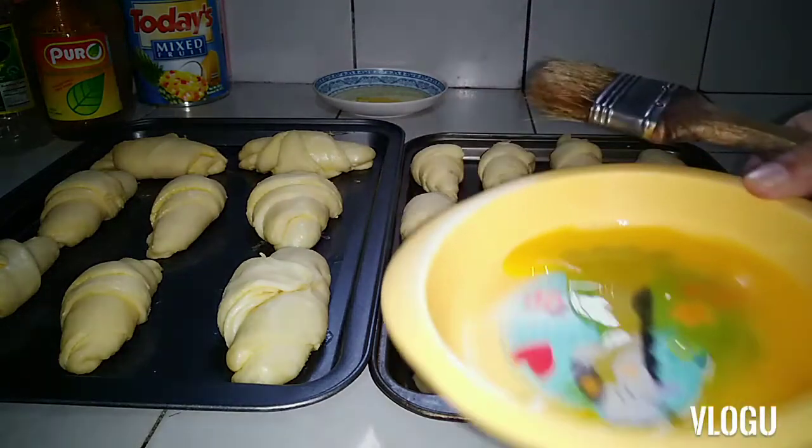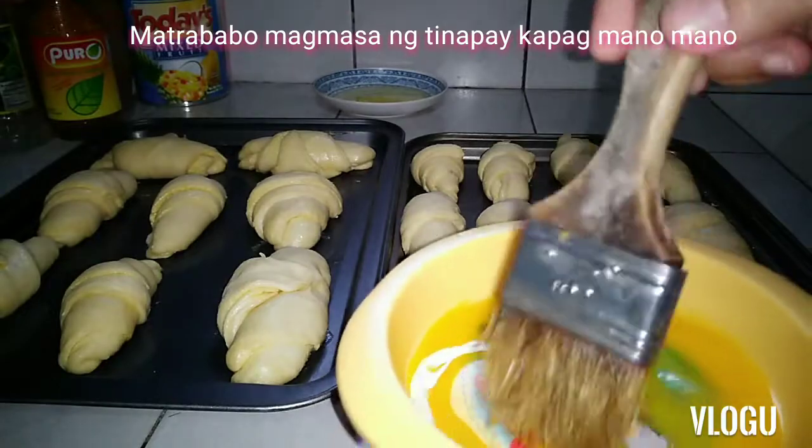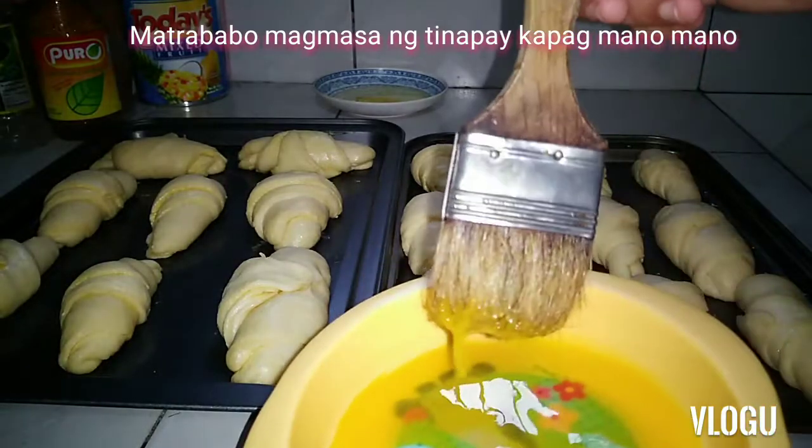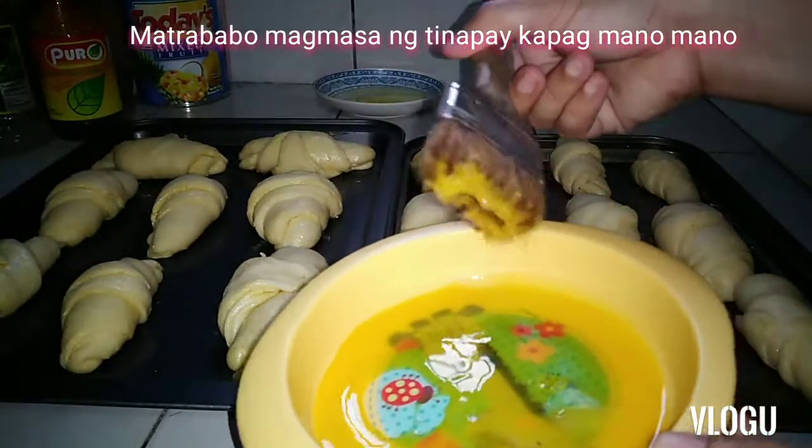I have here egg yolk, okay? Ito, hindi ito pampintura guys ha? Pampintura ito sa tinapay — this is the egg wash for the bread. So lalagyan natin — there we go.